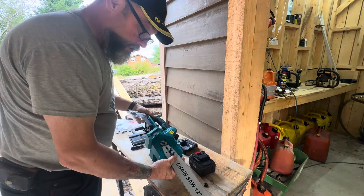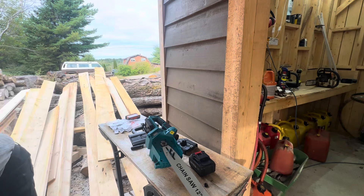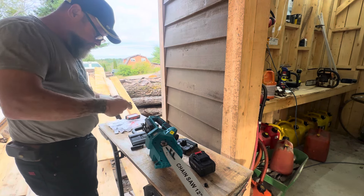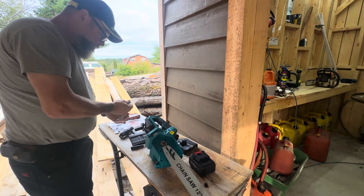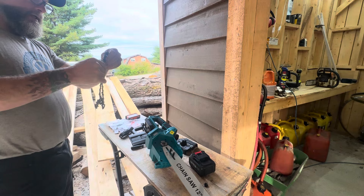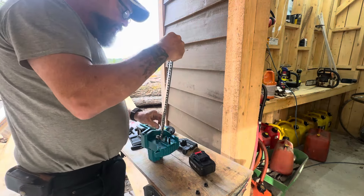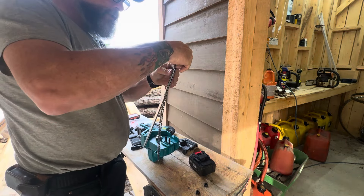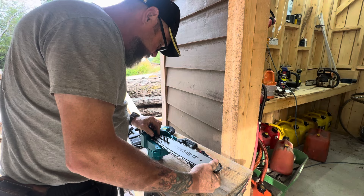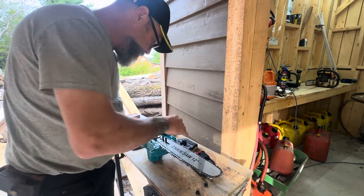Something you may or may not realize: safety chaps or chainsaw pants don't work with electric saws. They may have already come up with something, but from what I understand, the material inside chainsaw chaps is meant to ball up around the clutch and stop the chain instantly. Well, if you don't have a clutch, what's it going to stop? It may fit in there somewhere and stop that chain, but it certainly isn't going to work the way it should.